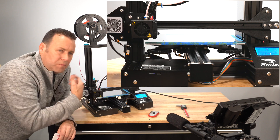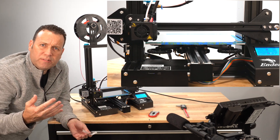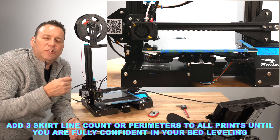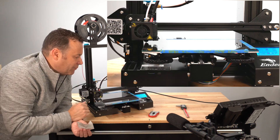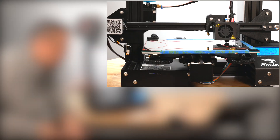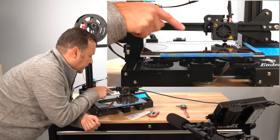Now as it starts to print, I have this set for a skirt, and I definitely recommend — especially as a beginner — that you run the skirt, maybe three perimeters. That'll give you a chance to really verify you've got a nice even bed level. What we're looking for is the lines going down consistently on all corners. Looking really good — nice and consistent, all the lines are connected.